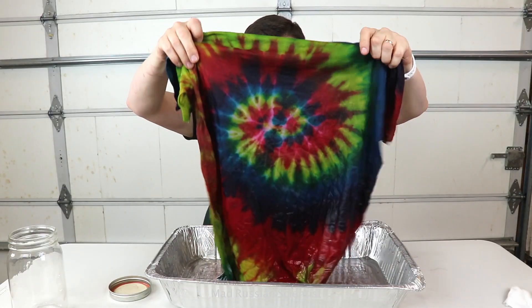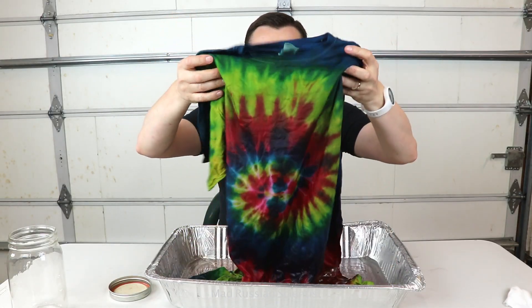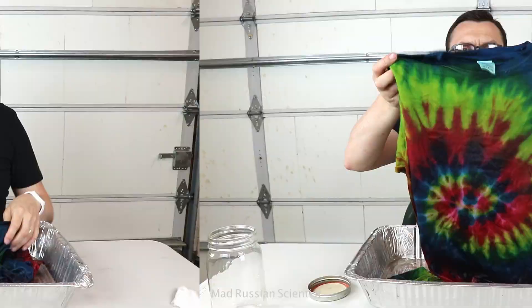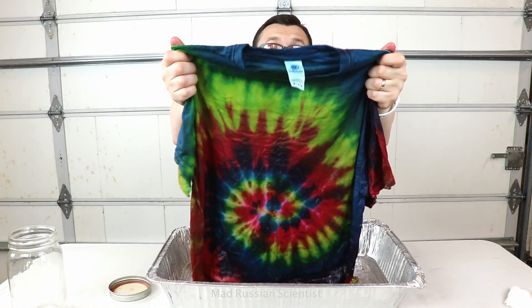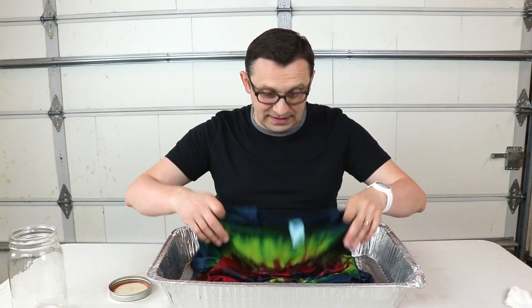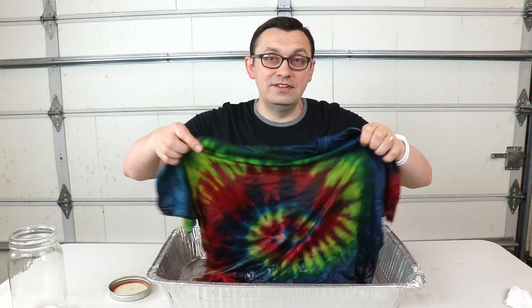I think it got a little bit darker, but it's probably because it's wet — if it dries, it's probably going to be way lighter. That's what happened to a t-shirt if you put it in water for six months. I hope you guys liked this video. Thank you for watching, and I'll see you in the next one.